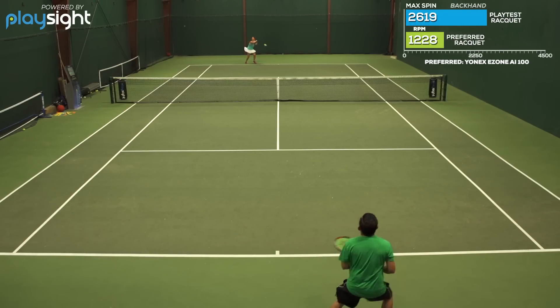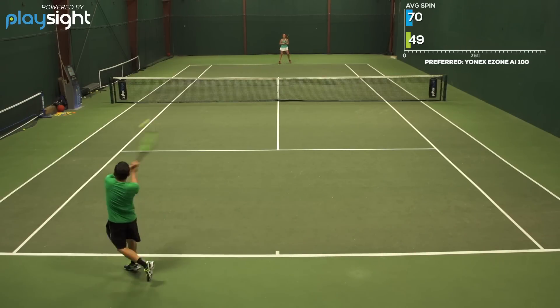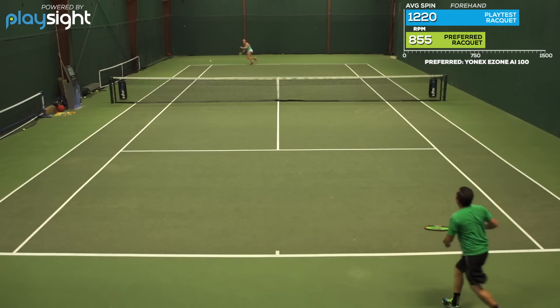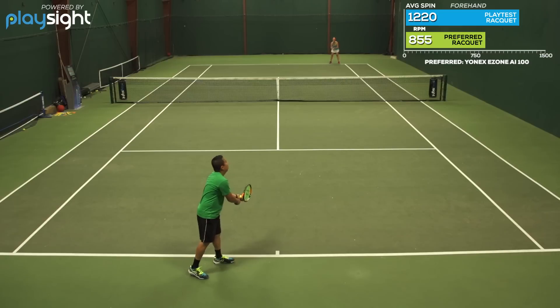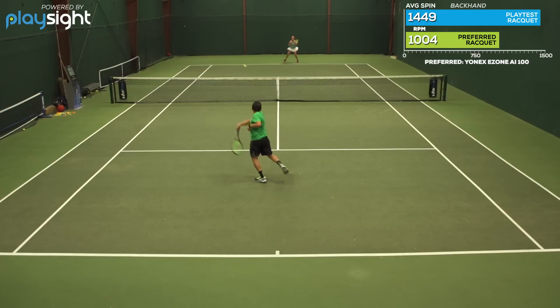My one downside would just be a slight knock on the handle shape. I've always had an issue with the rectangular handle shape — I kind of like it a little bit more round. But I thought this racket complemented my game really well. It allowed me to hit out and put a lot of spin on my shots from both wings. Really enjoyed this racket.